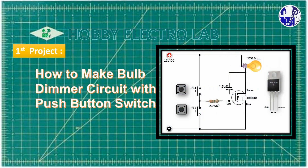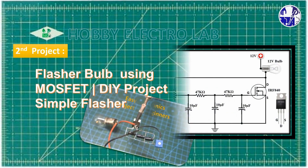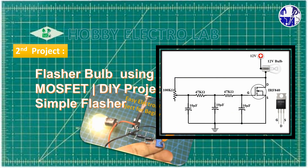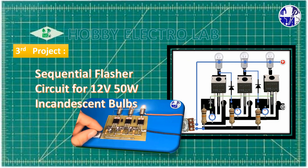We will kick things off by building a handy bulb dimmer, using a simple push button and a MOSFET. After that, we'll create a flashy light show with our incandescent bulb flasher. And to wrap it up, we'll construct a captivating 3-output sequential flasher.